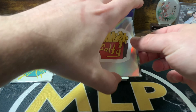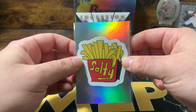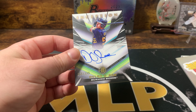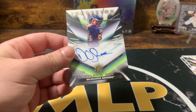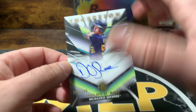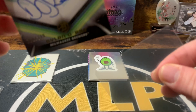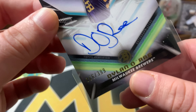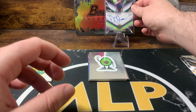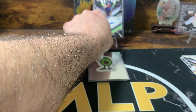So maybe we got an extra autograph — I hope that's the case, that would be pretty sweet. So we got Inception for the Brewers — Dylan O'Reay out of 399. Super cool looking cards. I didn't even get a chance to really let you guys see some of these cards, and I'm sorry for that. I'll put a top loader on everything afterwards. Dillon O'Reay — he looks young.